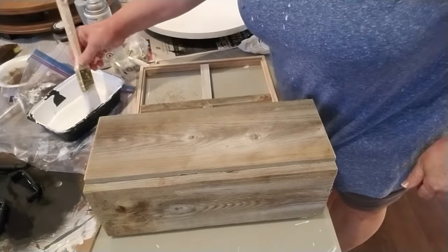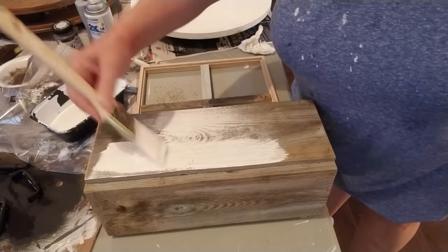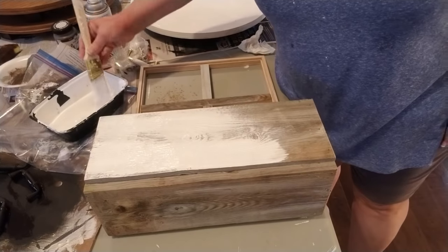Now that my box is complete, I'm going to give it one coat of latex paint — this is just regular house paint. I am not putting any chalk paint in it or anything. I just need one light coat; I want it to look really distressed.